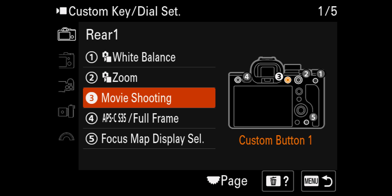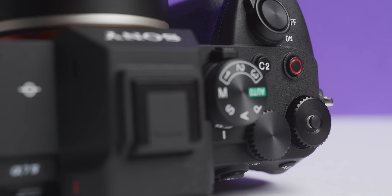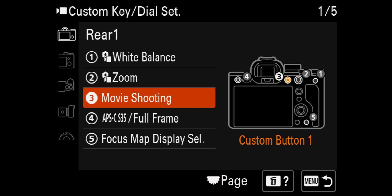Coming down to the third button, which is C1, I've put this as the Record button. The record button on the A7 IV is on the top, but I actually prefer it at the rear, where the A7 III has it — that's a really nice position for my thumb. Even if I do have two record options, that's perfect. On the FX6 I actually have three record buttons, and you really can't have too many. It's really good to have one on the rear as well as one on the top.